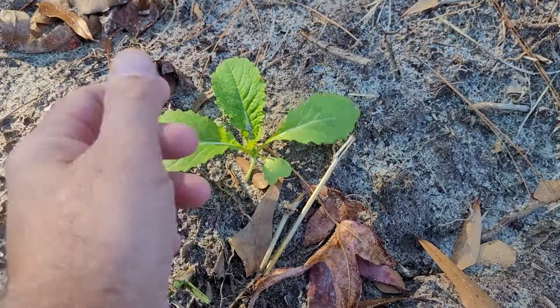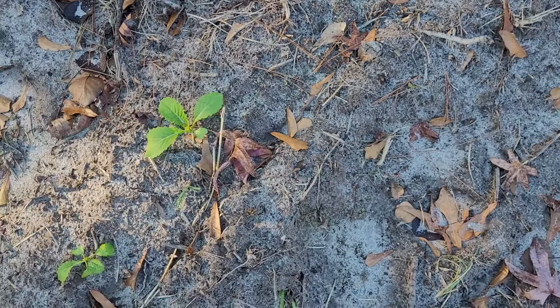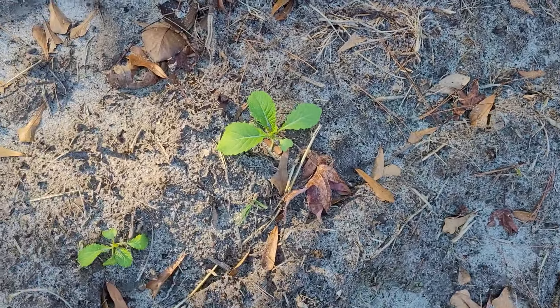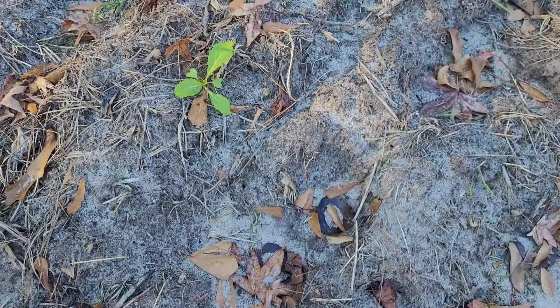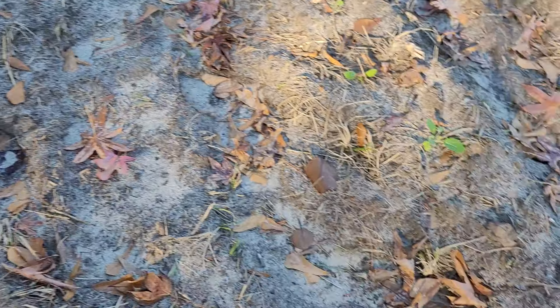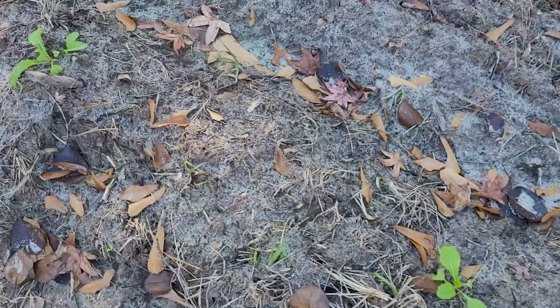These are mustard greens — whenever they get grown they'll probably be a good two feet tall. That's why you kind of experiment a little bit with them. Some of these I planted just one seed here, one seed there, trying to space them about a foot and a half to two feet apart — same thing with the turnips and rutabagas. But if you come down here, I started planting them a little bit closer together.